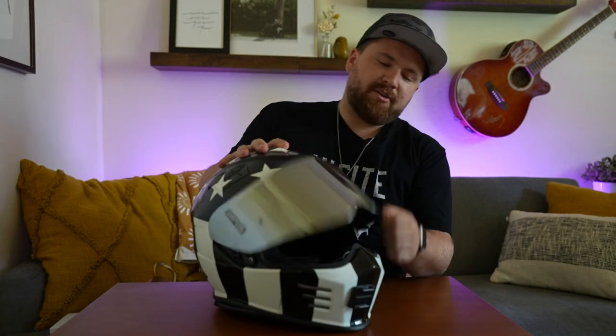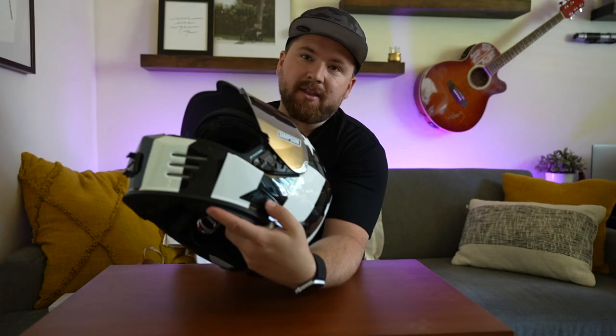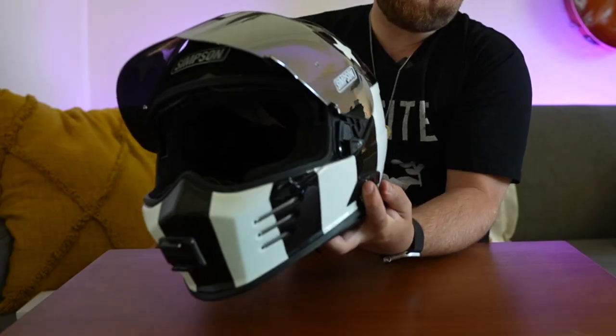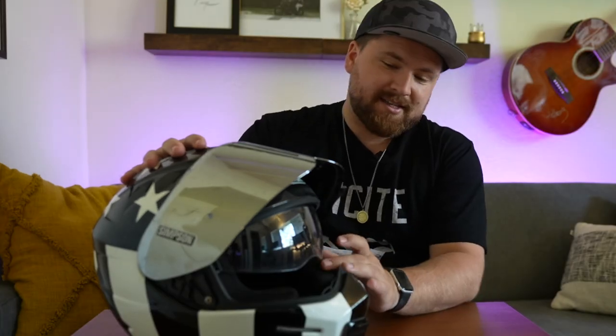Let's go through some features. You have a full locking face shield that locks into any position you want. On the side there's a tab — flip that and you drop down the inner shield. I like to keep mine clear. If you're going from day to night and don't want a transition shield, you can start with a tinted shield for daytime and switch to the clear inner shield as it gets dark, without needing glasses underneath.